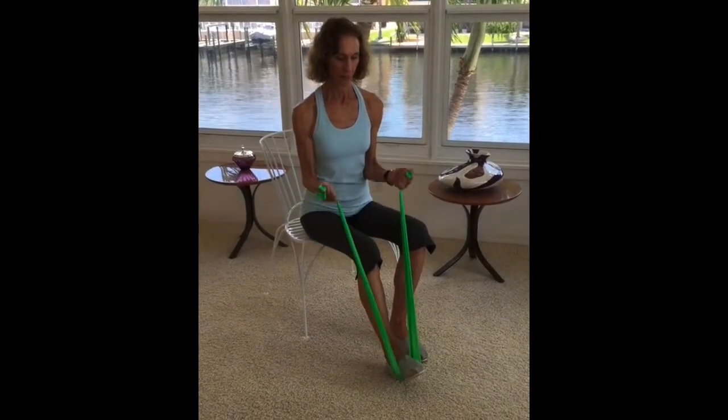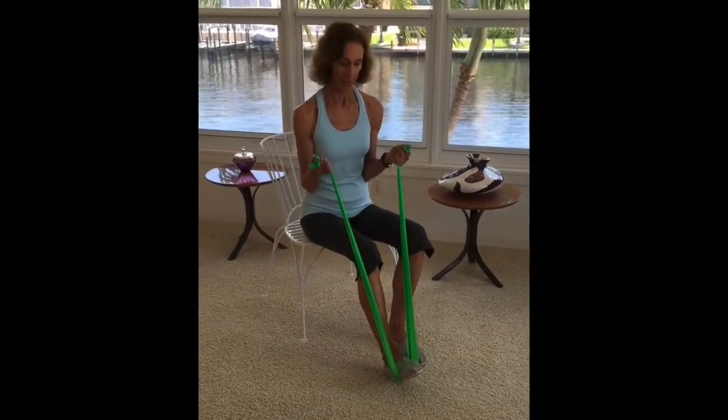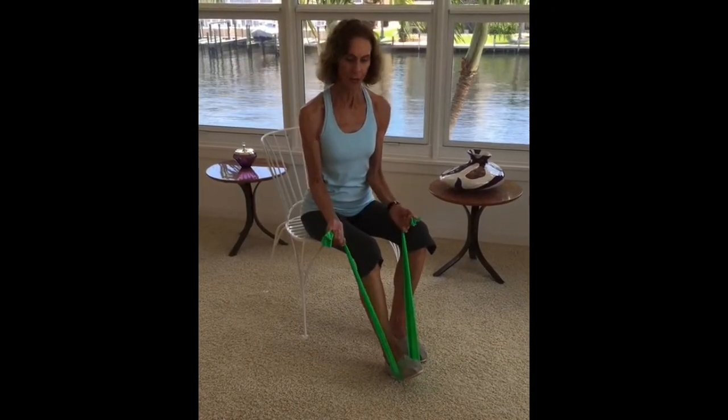I'm working my biceps on both sides, and you can do 15 to 20 of these, keeping tension in the band both when you lift your fist up towards your shoulder and when you release.